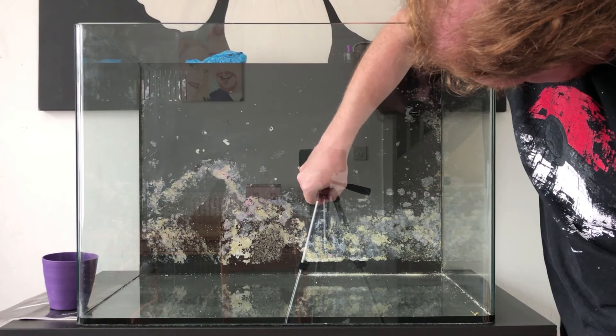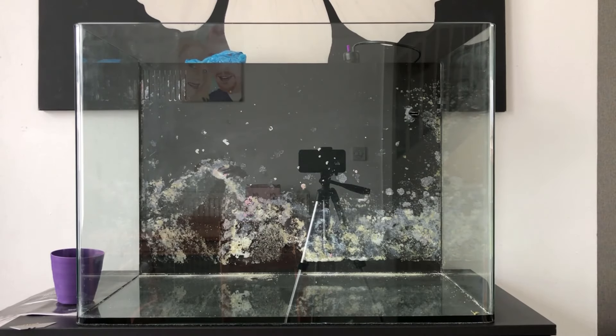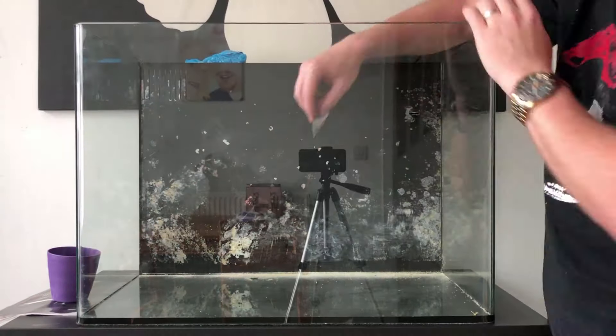This is a second-hand tank I bought. I'm just cleaning it up at the moment with a Stanley knife and some distilled vinegar, scrubbing all the residue off to get it nice and ready for when the water goes in.